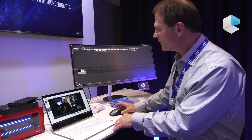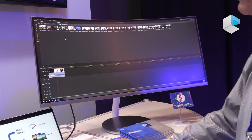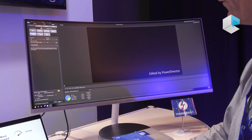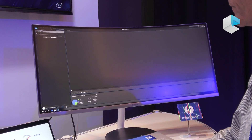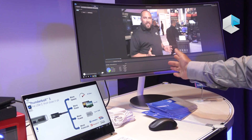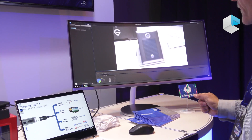You can see here we have CyberLink PowerDirector — you can just produce and encode the video. It takes about 30 seconds to encode one and a half minutes of video.